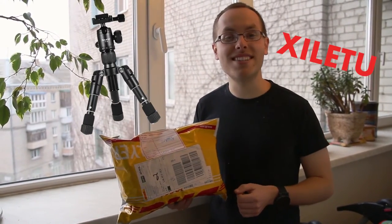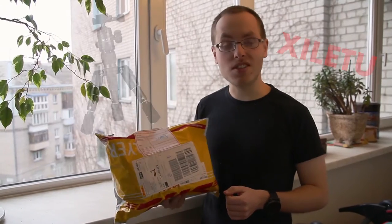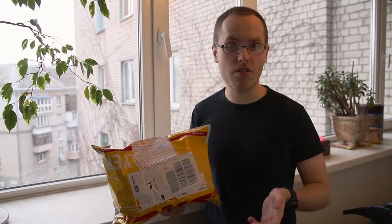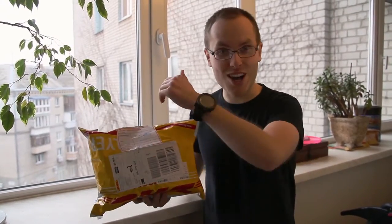Hello guys! In this video I'll review a new Chinese tripod C-L8U, which I have just received by DHL, and it took 4 days for the parcel to be delivered to Ukraine. So let me start from unboxing. Let's go!